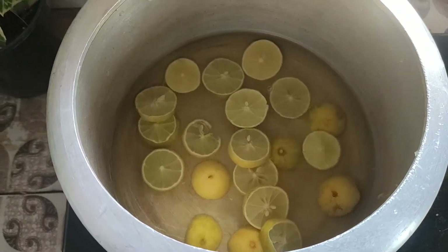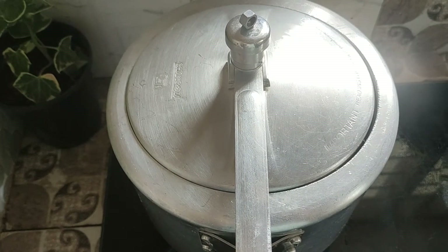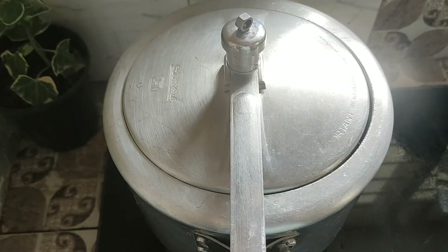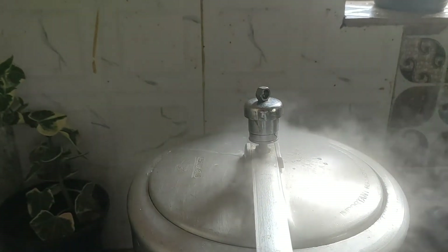I will be able to add a little bit of water. I am going to add a little bit of water — I can add a little bit of water on the next day.